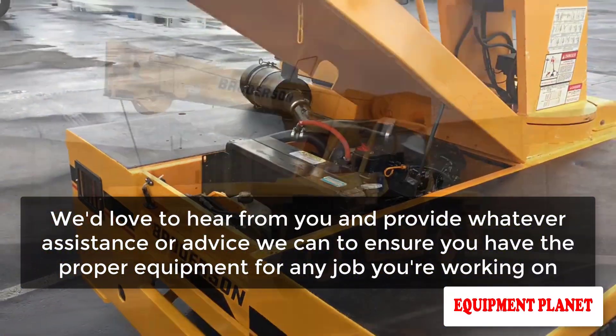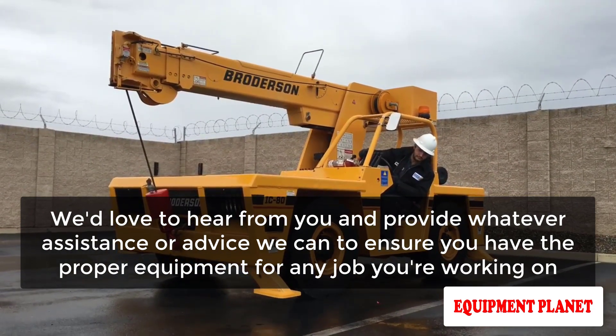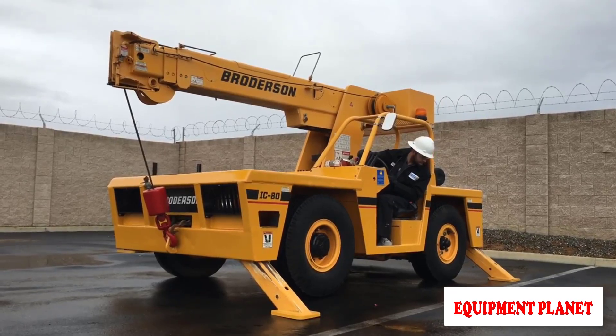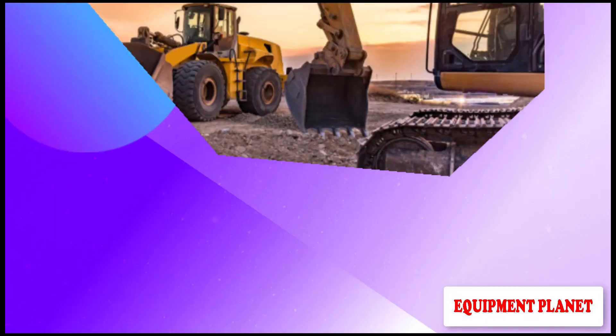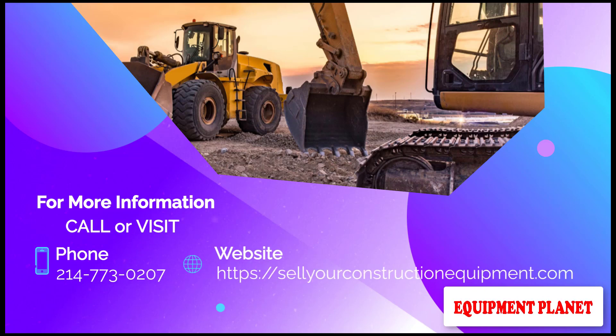We'd love to hear from you and provide whatever assistance or advice we can to ensure you have the proper equipment for any job you're working on. Check out our entire range of carry deck cranes and other equipment as well. For more information, call 214-773-0207 or visit SelyarConstructionEquipment.com.